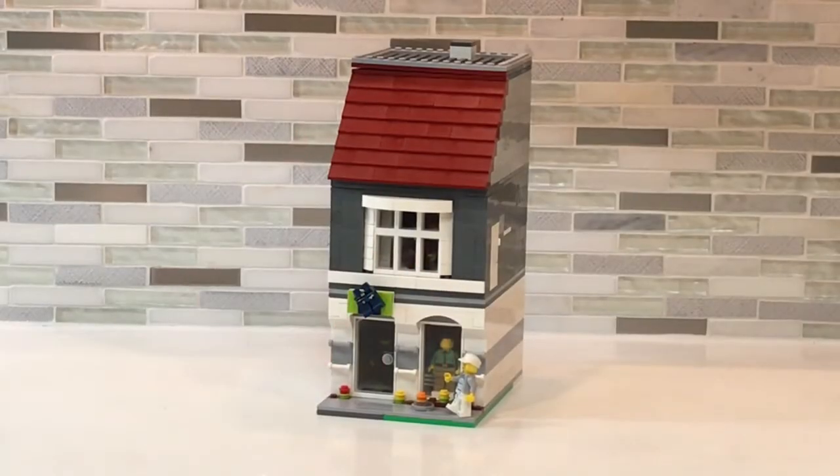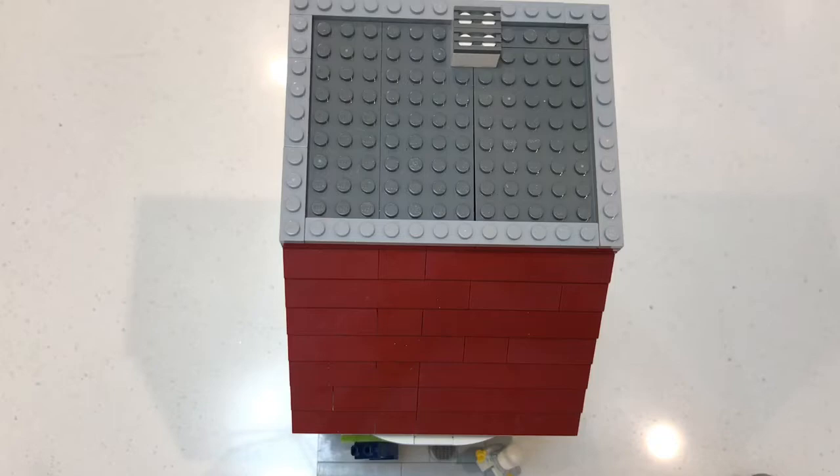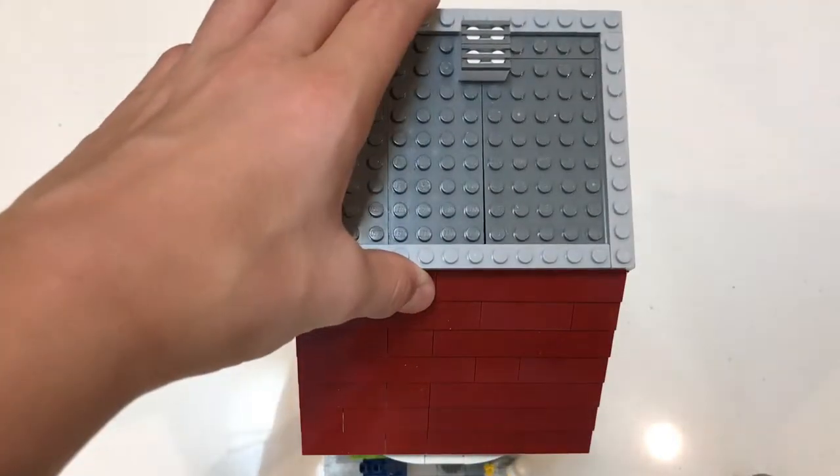It's a three-story building with two apartments and a clothing store. This is how the roof comes off, and there is an AC unit.